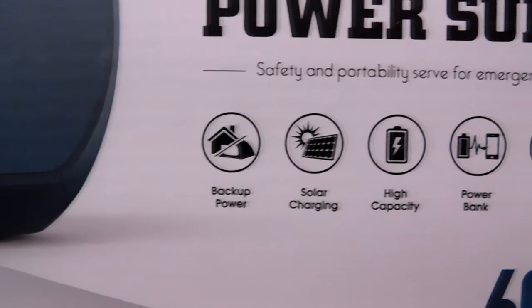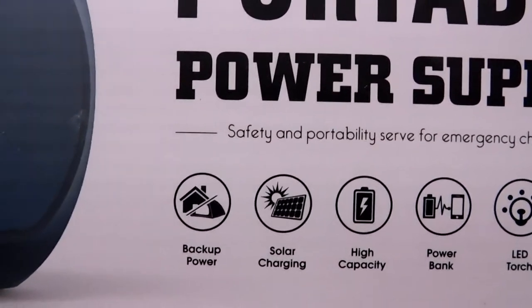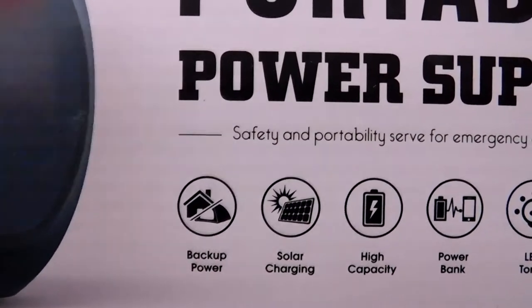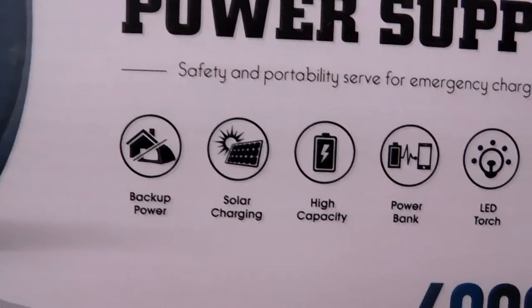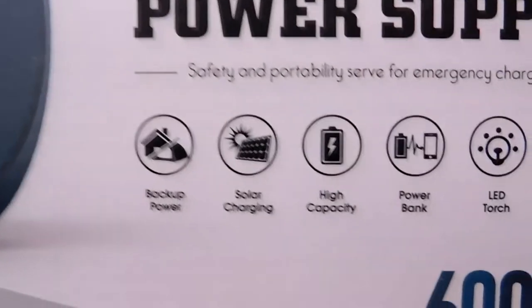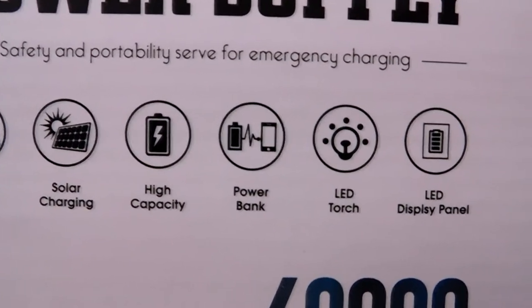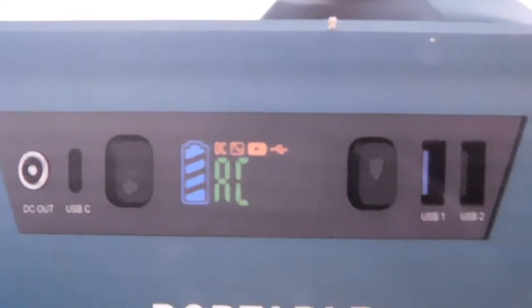Now we have these little info icons. It's backup power, of course. Solar charging — from what I know, this doesn't have a solar panel integrated like some have it in the handle, but you can get a solar panel that you already have and connect it in here to recharge this. High capacity, which they claim to be that many milliampere hours. Power bank — so yeah, you can just use it as a regular power bank, plug in your phone into one of those USB ports. Then it has an LED torch — I think it actually has more than just one. It also has an LED display panel.